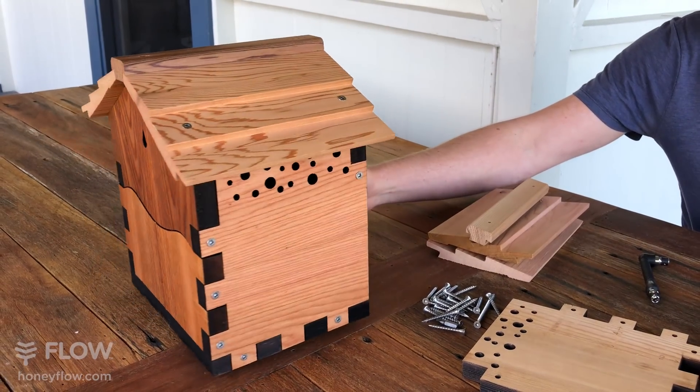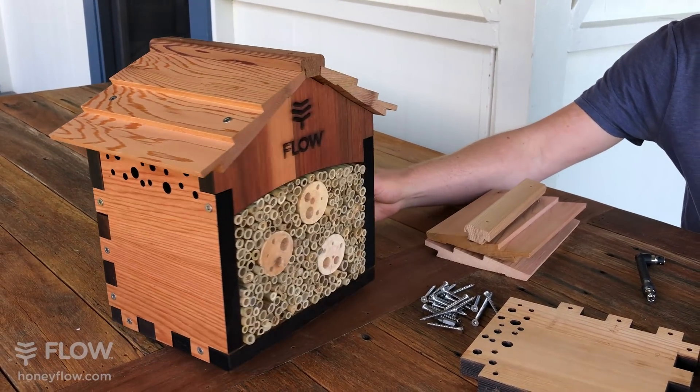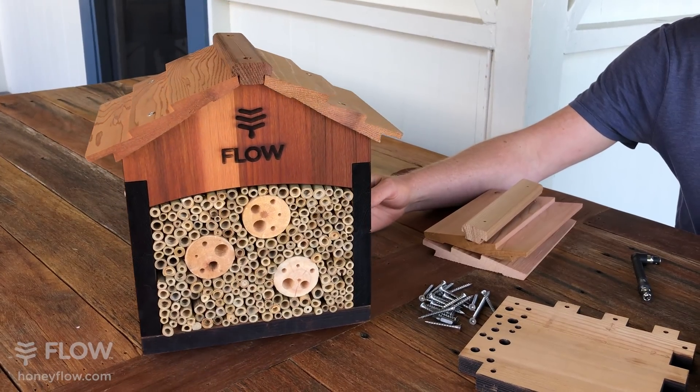Thank you so much for supporting pollinators. I'm going to show you how to put your pollinator house together.